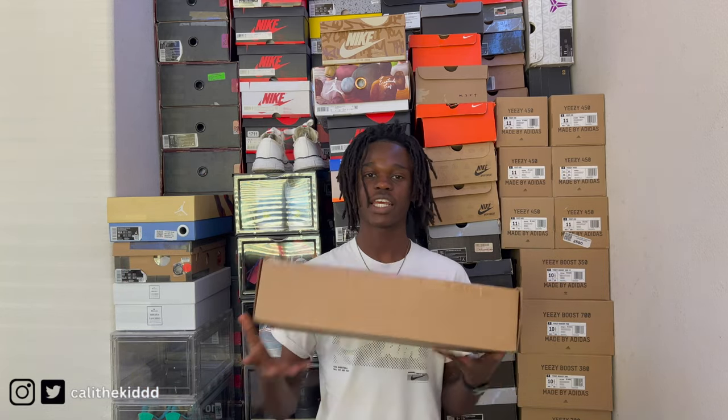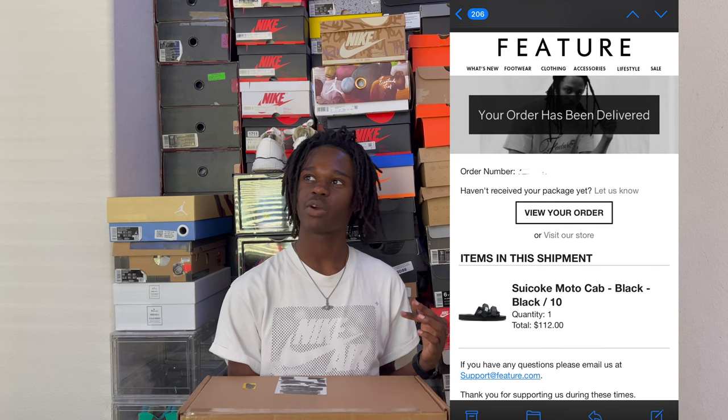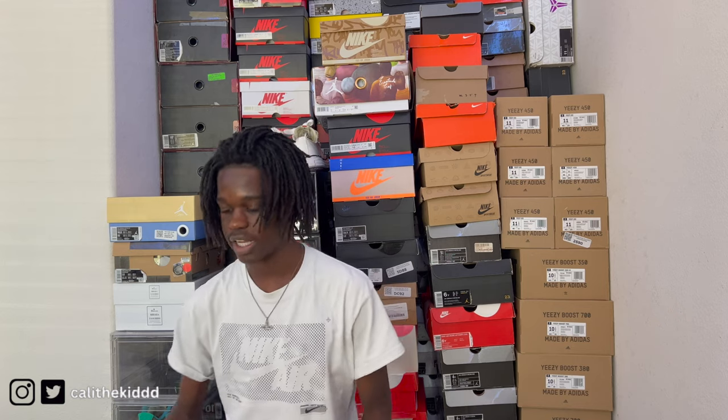Welcome back to another vanguard video. Today I'm bringing you guys an unboxing — I just got my Suiko slides. I got these from Feature. I paid probably like $130-140, somewhere around that. I got them on sale, which is really good. If you're seeing this right now, the sale is live right now, so let me know what y'all caught.